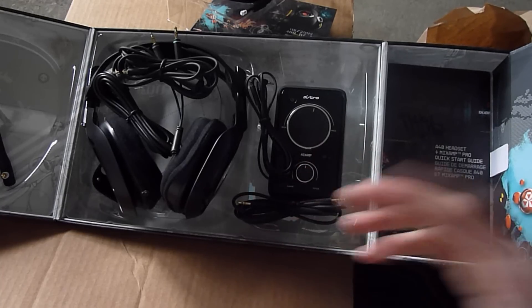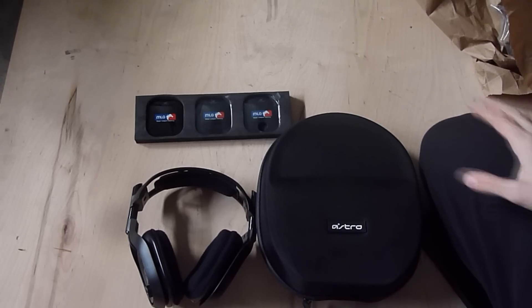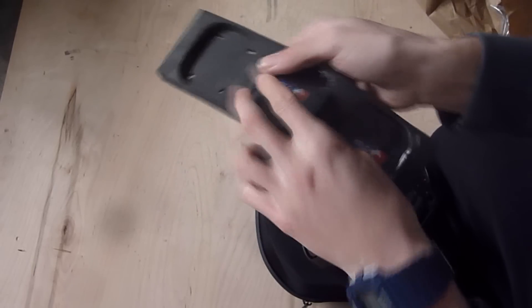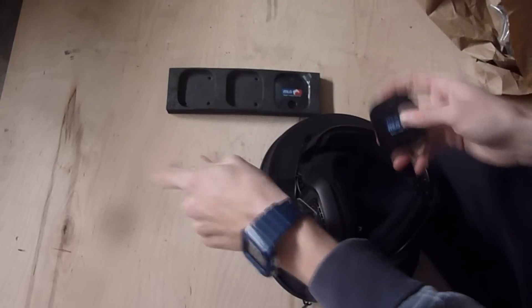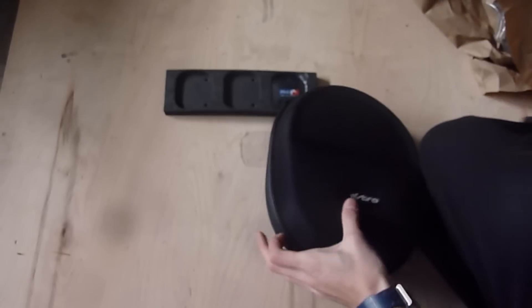I'll be back guys — thanks for watching. I'll show you the next part of the Astros fitting into the case. So this is the last part of the video. They're magnetic, so I'm going to show you how to put these clips on if you're thinking about getting the A40s. All you have to do is clip them on — they're magnetic, there are nice little metal imprints — and you just slide them on. There you go, that's it for the headset. Now we're going to show you the case.